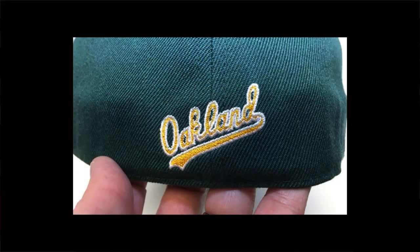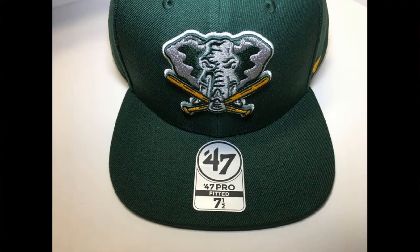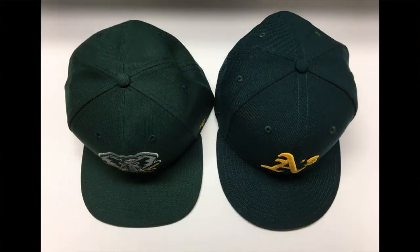On the rear of this cap there is no MLB batter man — that has been replaced with a script 'Oakland' from the jersey design, very similar to what New Era does with their 3930s when they put the word mark on the back of the cap. A couple of physical shape differences you notice right away: the crown is much more flat on top and possibly a little less volume than a standard 5950. The visor also has a much more squared-off shape — you can see it in the photos here compared to a standard 5950 — it's got more of a flat edge at the front when viewed from the top down.